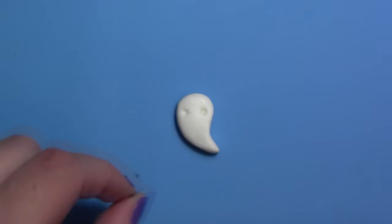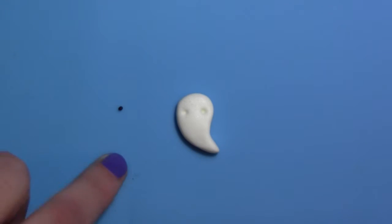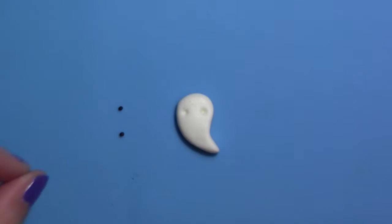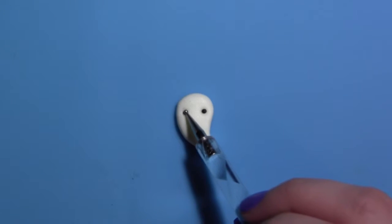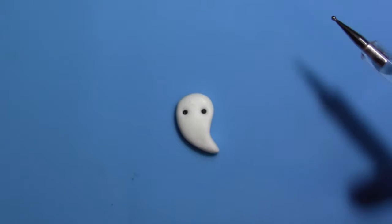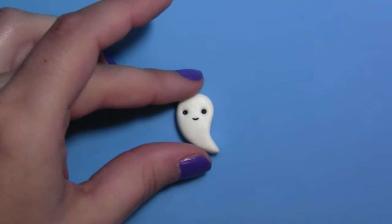Roll out two small balls of black clay for the eyes, and a thin piece for the mouth.